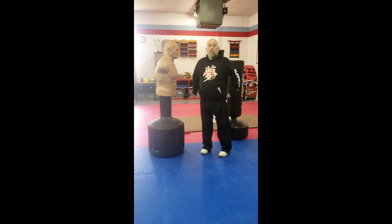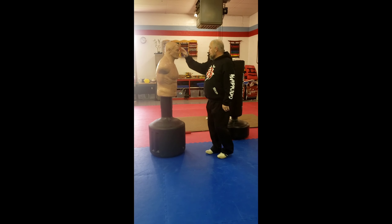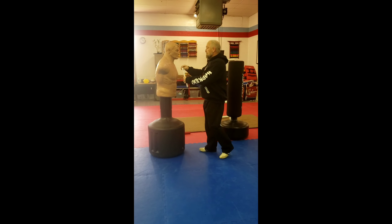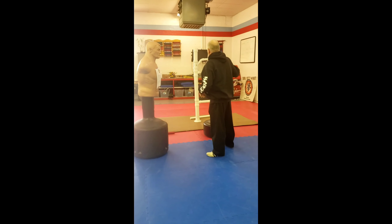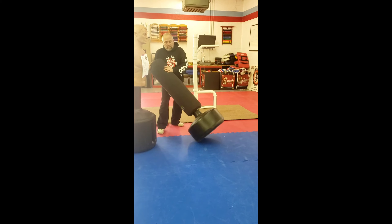That concludes one through six, shown on Bob and the heavy bag. I'd like to demonstrate them using our pole because we said we were going to try to incorporate the pole techniques.